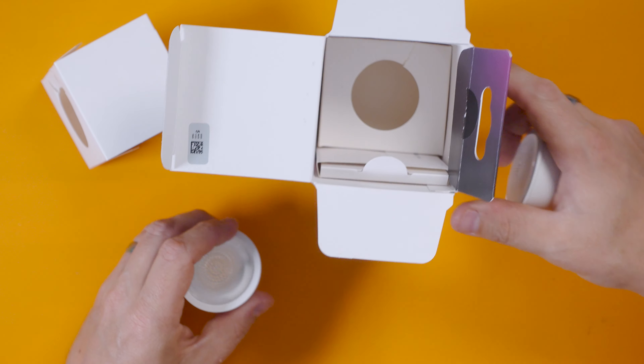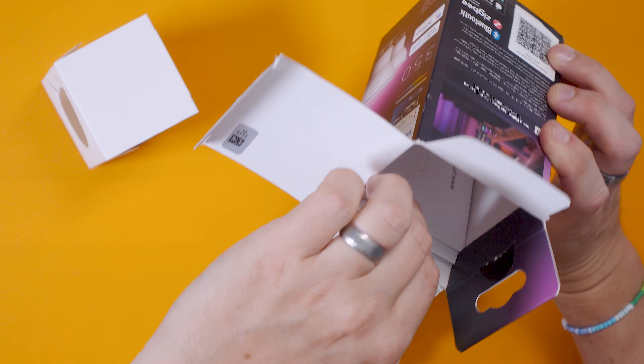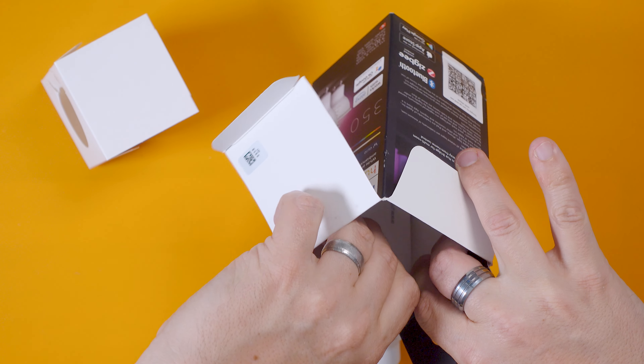I've got two packs of two lights and three lamp holders to put them in, so I'm going to have one spare — I might stick one in the outside light, which I've also done a video on. In this video we'll unbox them, compare them to a standard GU10 lamp, then get them installed and see if we can bring a bit more colour to the studio.